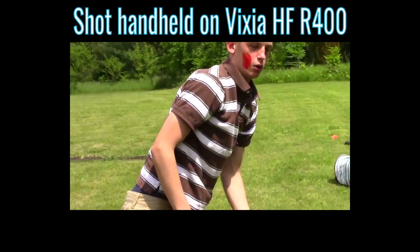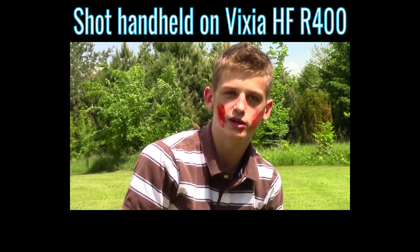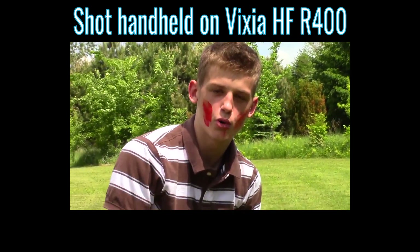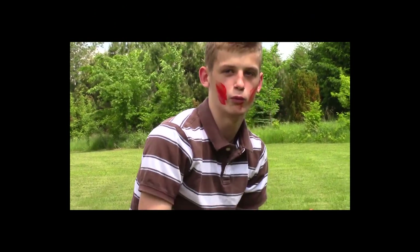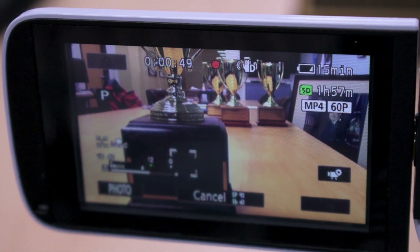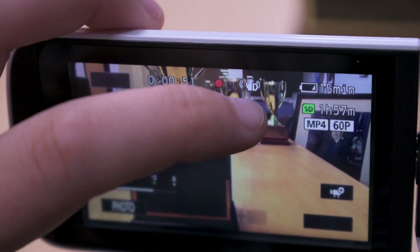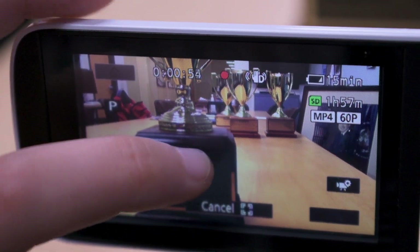In this shooting mode, you can also choose your focus point. If your interviewee is the most prominent or only person in your shot, the camera should have no problem automatically keeping their face in focus. However, you can also tap anywhere on the screen, and the camera will keep its focus there. If you're shooting B-roll, you can even do fancy focus pulls by tapping on a close object and then a faraway one. So cinematic.